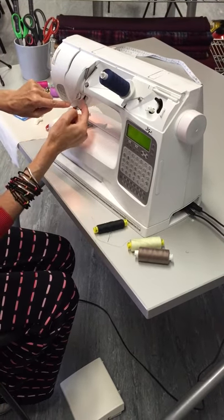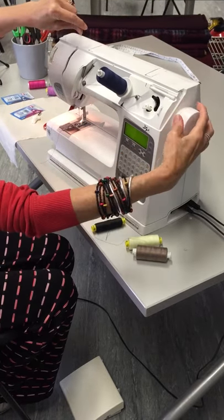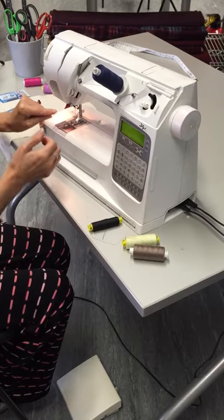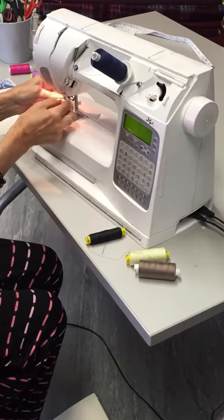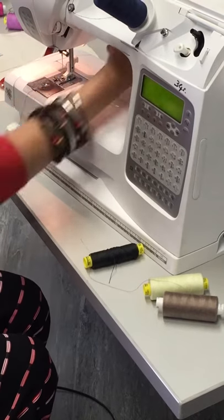So this is going to go around the tension here, up through the slot here, over the hook and back, and there's a little hook through here. And now to thread the needle.